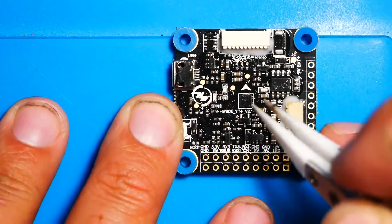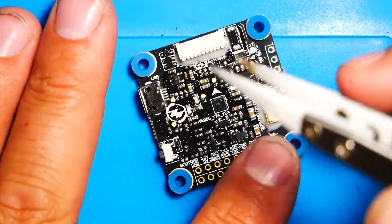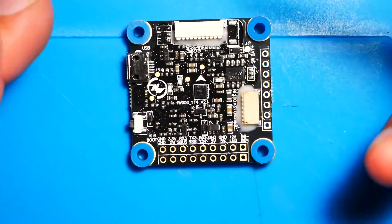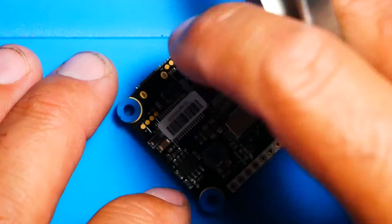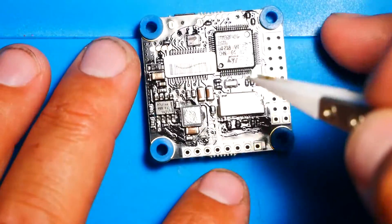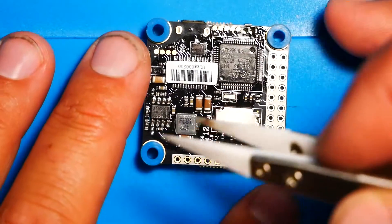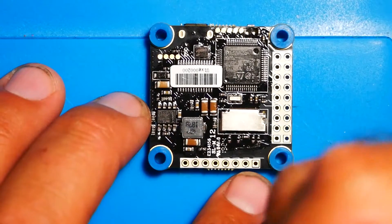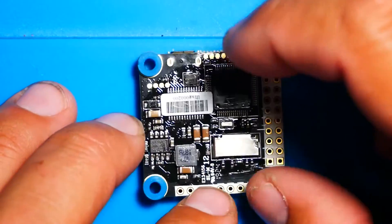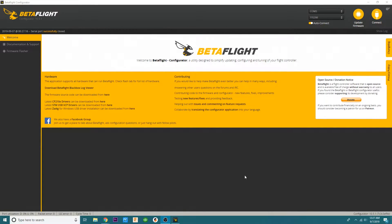I'm excited to throw this into Betaflight. I want to find out what firmware it ships with — it is a brand new board so it should have something pretty new. We can go over flashing it, although I have a video on that in the description. Then I want to show you how to set up the VTX switch, and in a later video I'll put it in a build, show the build process, fly it, and let you guys decide how good it is.